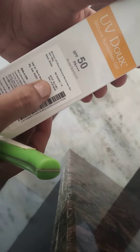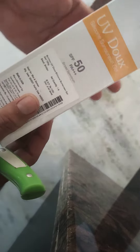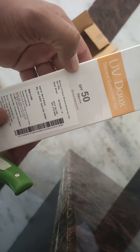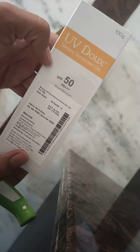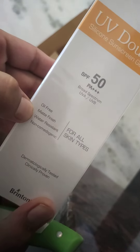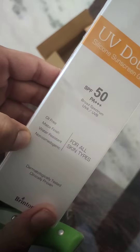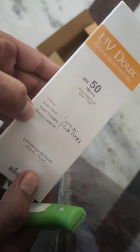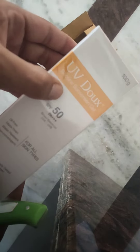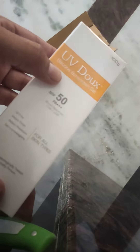I bought it for $930. This is the best cream for oily skin. This is oil free, matte finish, water resistant, non-comedogenic, dermatologically tested, chemical proven UV-duplex silicone sun cream gel. I bought it for 100 grams.